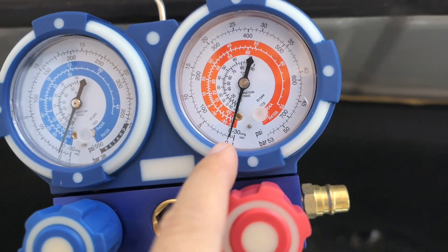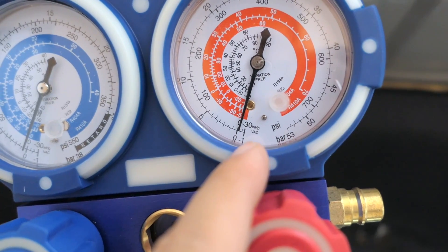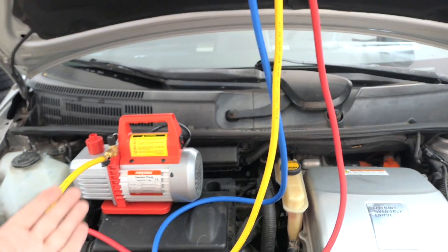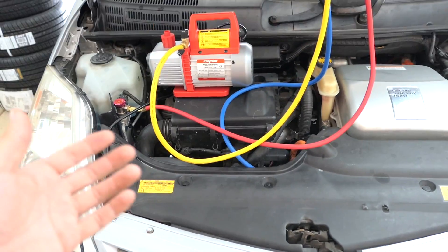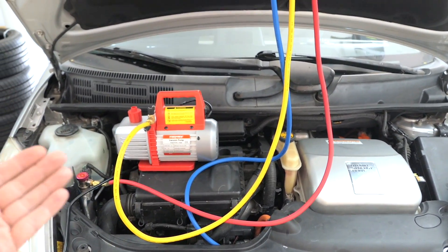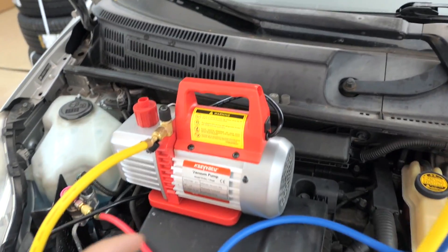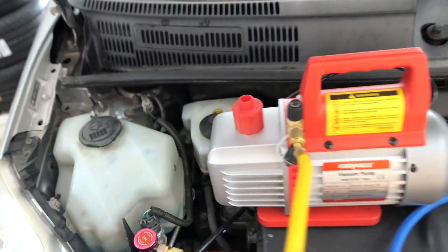On the gauges you can see we're at zero. When we start drawing vacuum, this is going to go into the negative — down to around negative 30. What we want to do is turn on the vacuum pump and let it run for about 30 minutes. The longer you had your AC system open to the environment, the longer you should pump the vacuum to get all the moisture out. After pumping we'll do a leak test.